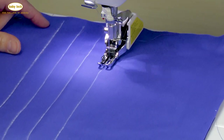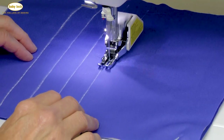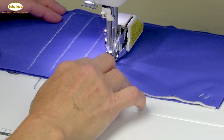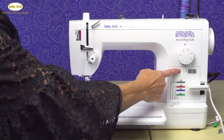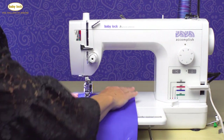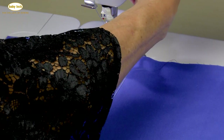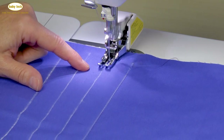You always control the speed that your machine sews based on how much or how heavy you press on the foot control. As I come to the end, I'm going to go ahead and use the scissors cut, raise my presser foot, and bring my fabric in and adjust the position of the second marked line with my presser foot. And I'm going to go ahead and sew.